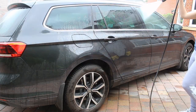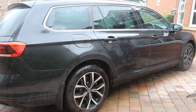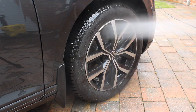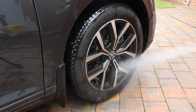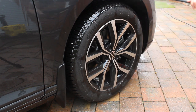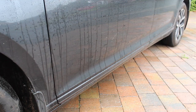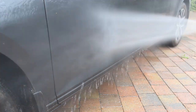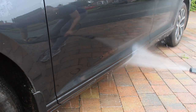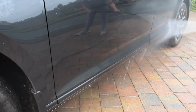Starting off with the pressure washer, I was able to blast away quite a lot of loose dirt and get the car looking a lot better for the rest of the pre-wash. Some of you will notice I'm not using my standard Karcher quick release gun — that's because I'm not cleaning in my usual location and I'm borrowing a pressure washer. I had to make do with the standard attachment, which did alright. I wasn't using foam in this situation so I managed to get away with it.